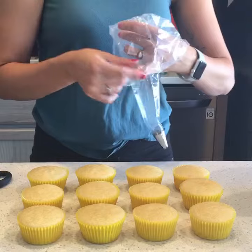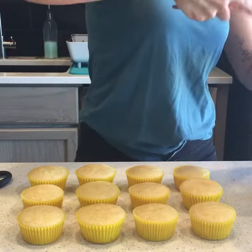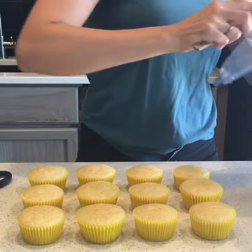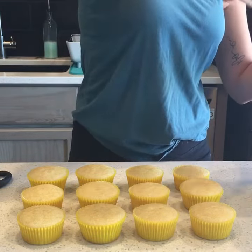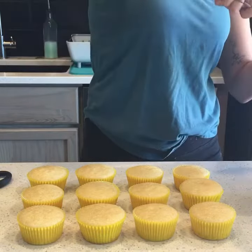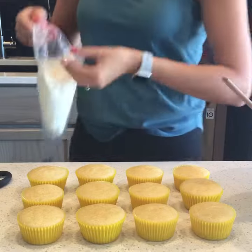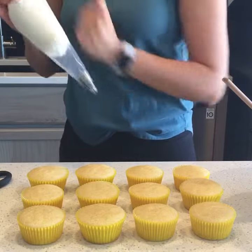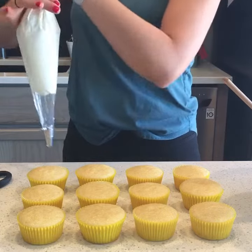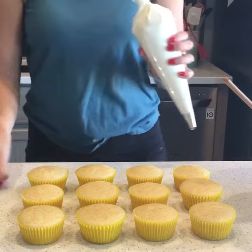Now you're going to fill your piping bag with your frosting. You don't want to put too much in there, because if you don't use it right away it will warm up in your hand. So if you're piping kind of slower, I recommend you fill it a little bit at a time. Once it's in there, make sure the tip is all the way down at the bottom. Now you'll squeeze the buttercream and twist it a little.